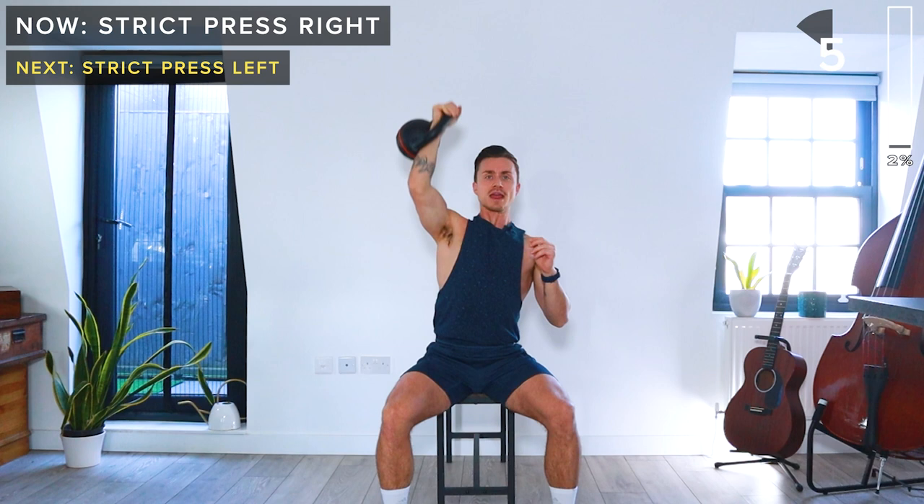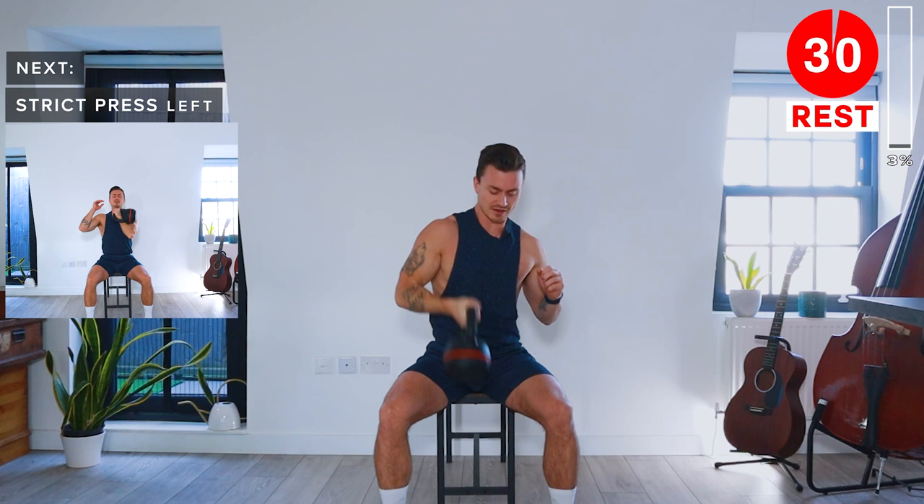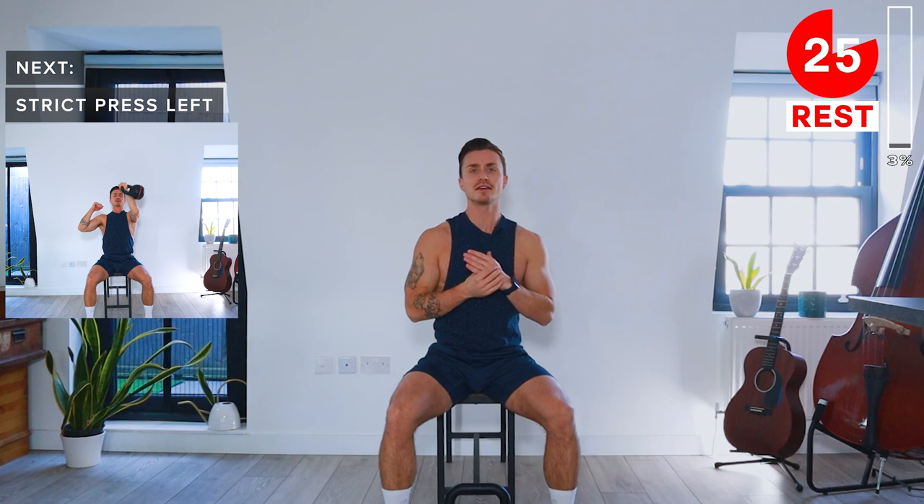Now let's take a 30-second rest. Next up, we've got the same on the left side. Again, we're going to keep the palm towards the centre line of the body and then we're going to push up towards the sky. Strong core, and then we're going to slowly lower back down.